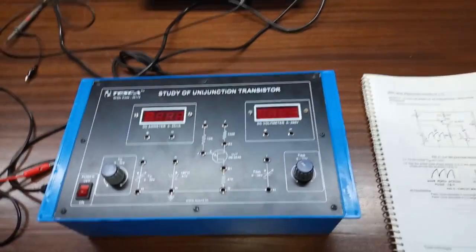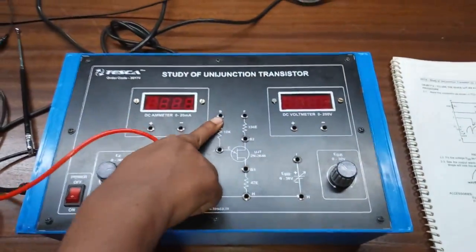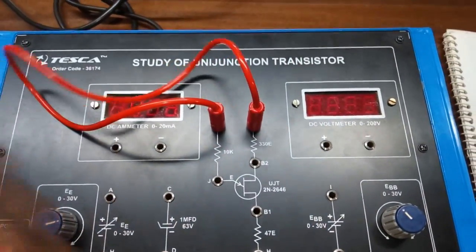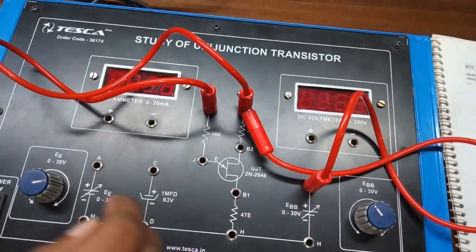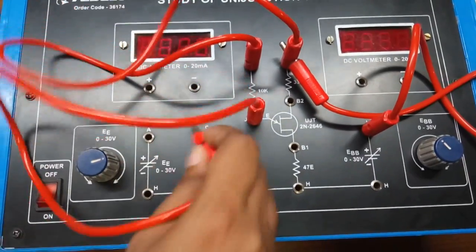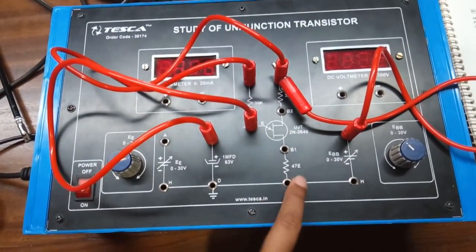Our next objective is to use the given UJT as a relaxation oscillator. For this we are going to build this circuit diagram. First connect this resistor with this resistor and connect this with the power supply. Now from junction J, connect the capacitor of 1 microfarad. The rest of the connections are already inbuilt inside the panel, so we don't need to build any extra connections.